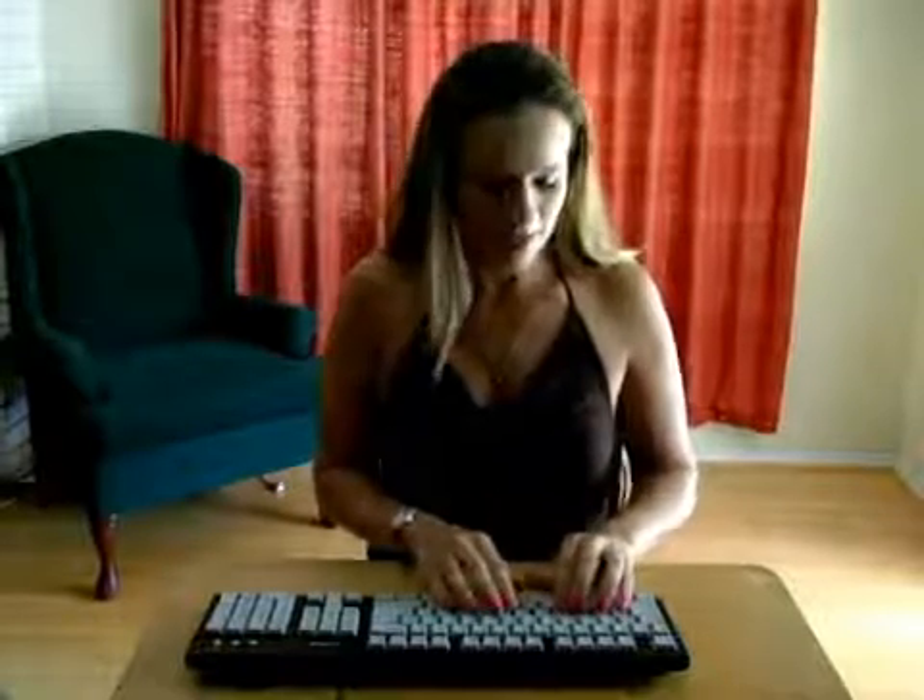Let's begin straight across. Left hand: A, S, D, F, left index finger G, right index finger H, J, K, L, semicolon.